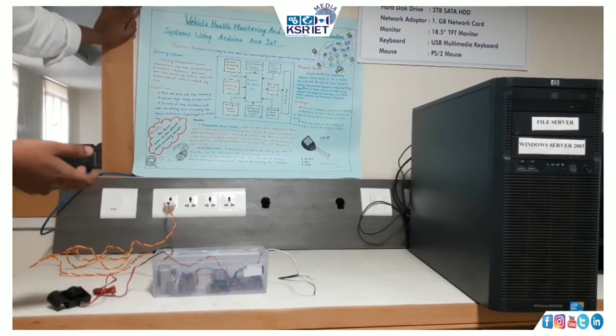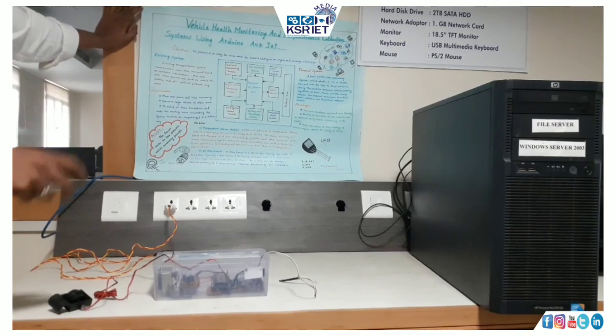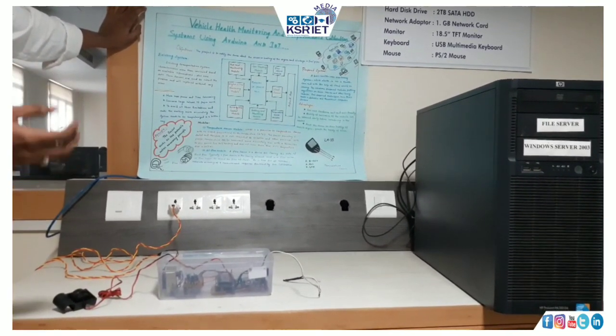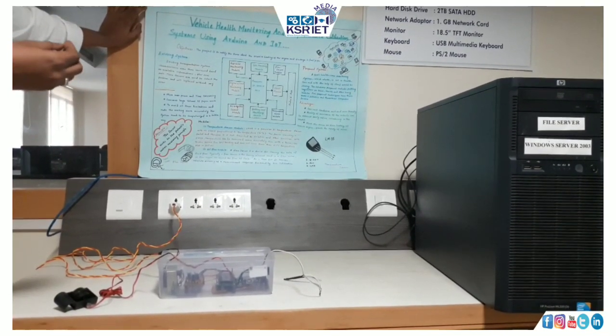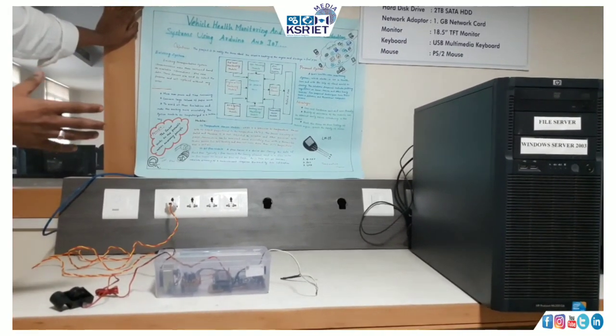The oil flow sensor will be used for measuring the engine oil level on the vehicle, whether it is a two-wheeler or four-wheeler. When the particular oil level becomes lower than the specific threshold value, the system will initiate and this product will send a notification to the owner.